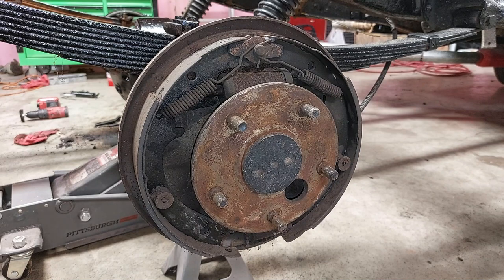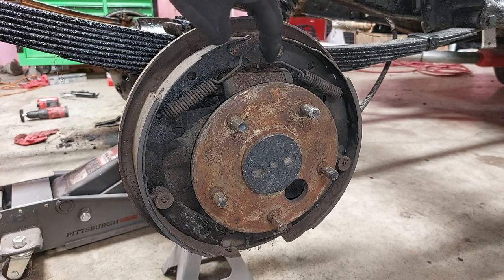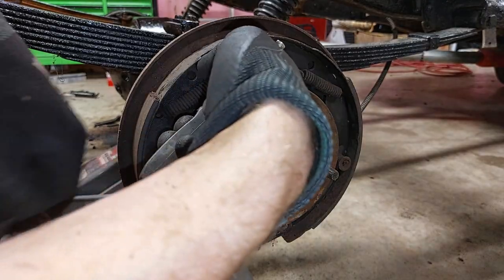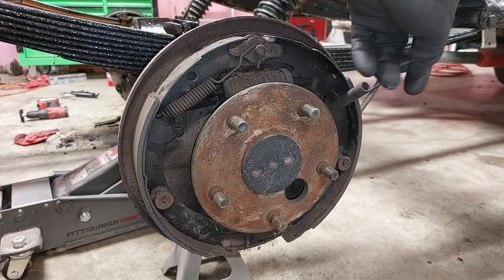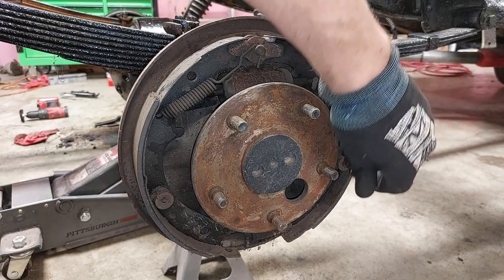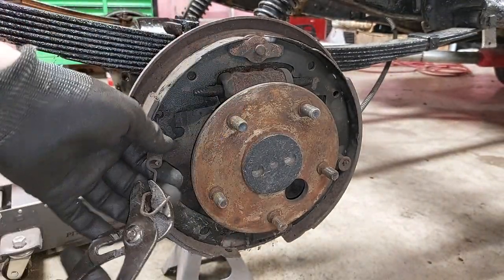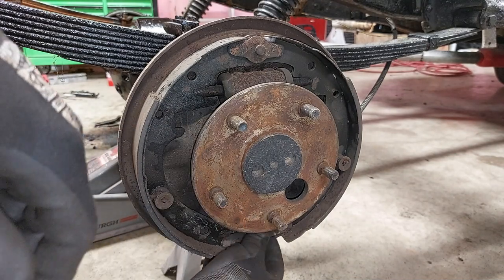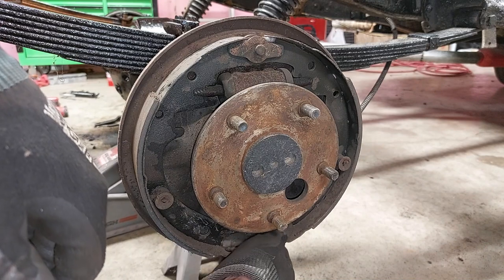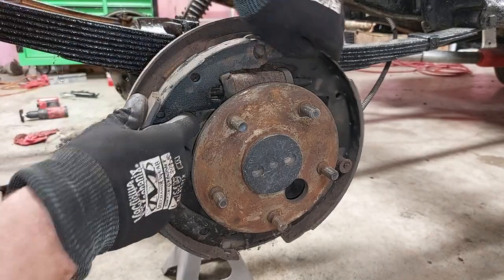If you've already changed drum brakes, don't worry about this — this is for people who have never changed drum brakes. Basically you need to take pictures to remember where your springs are all oriented, then just take them off one by one. Set all your hardware aside as you're going through this. There's an adjuster on the bottom and another spring down there, so you need to get both of those. Sometimes you can just peel the shoes away.